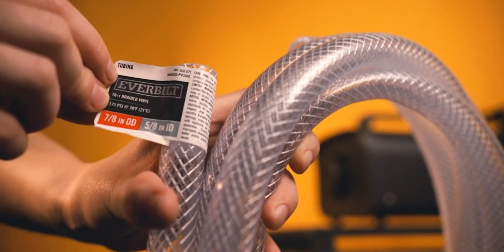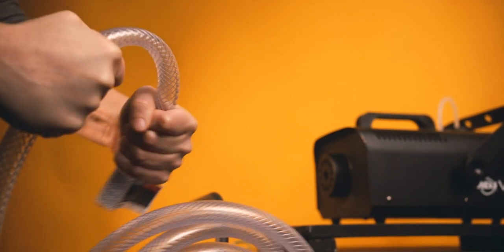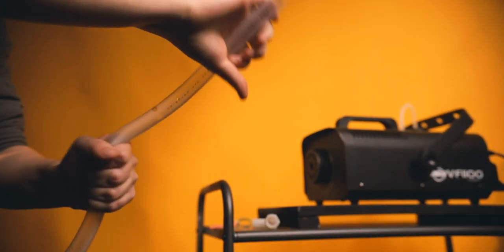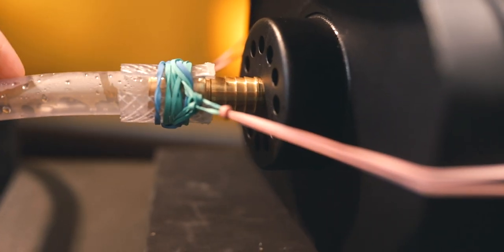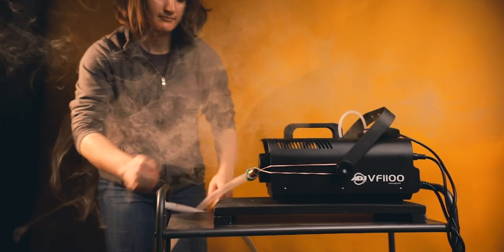You might be wondering why I didn't use the braided vinyl tubing for the whole thing. The reason is it's a much stronger tube and not as easily bendable. I wanted some bend in the tube so I could easily manipulate it. As it is, this build is not completely perfect — if you try to move too far to the left or right with the tube, it will bump the splicer out of the hole because it's not a perfect snug fit. That's why this is the 3.0 version.